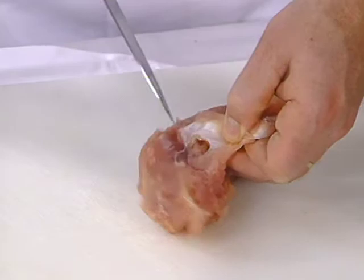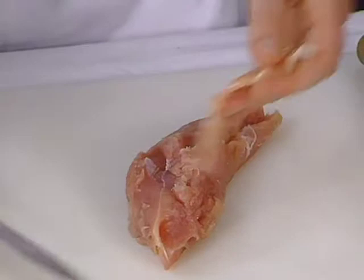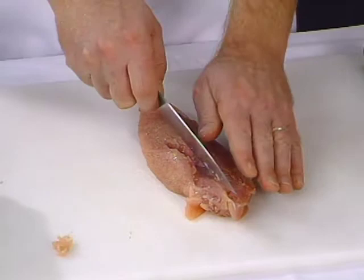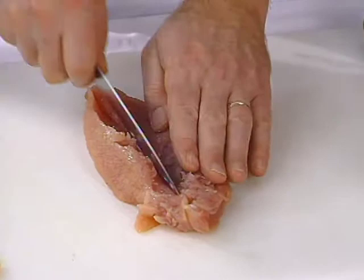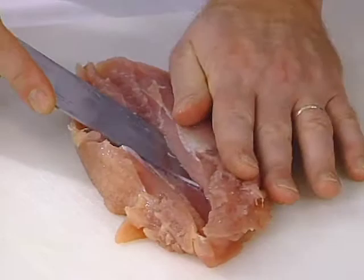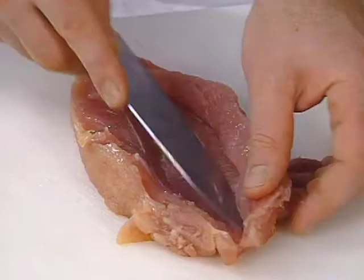You don't have to go all the way through the turkey, but you want to get that large strap out of the way. I'm going to go ahead and butterfly this now. You're going to follow the same line that you just had where you pulled the sinew out. You want to cut straight down the center — don't go all the way through the turkey. Then flatten it and take the tip of your knife to make a slight incision.